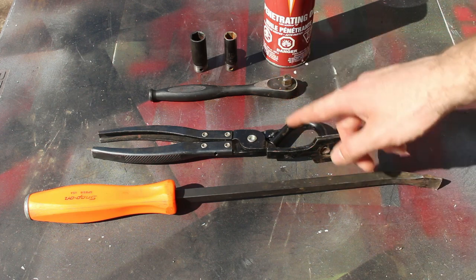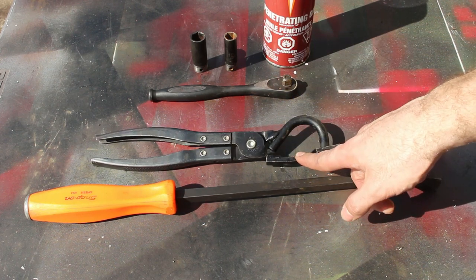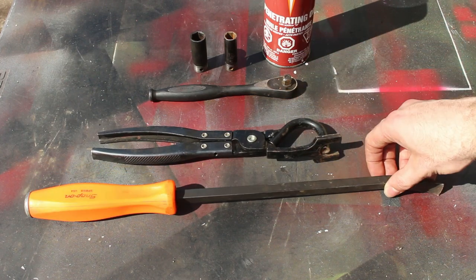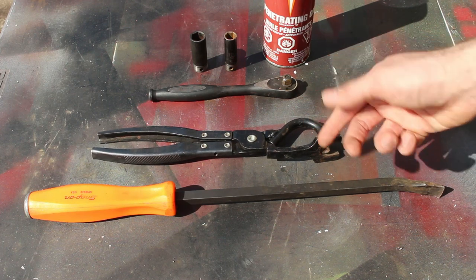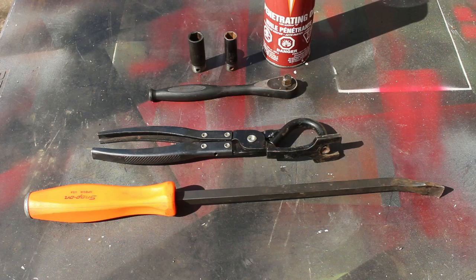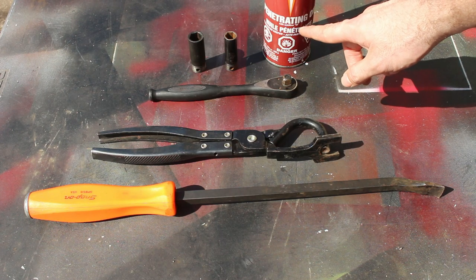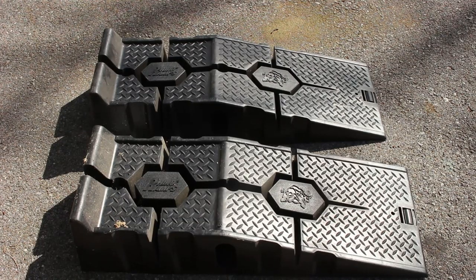These are the tools you'll need. To get the exhaust hangers off the muffler, a pair of exhaust hanger pliers is best. I know most people won't have them, so you'll have to make do with a pry bar. You'll also need a 12mm socket and ratchet. The aftermarket kit I got uses 15mm bolts rather than the 12s that the stock ones are. It's also good to have some penetrating oil, especially if you're in rusty areas like New York where I am. You'll also need a set of ramps or a jack and jack stands.